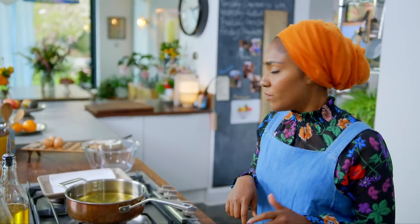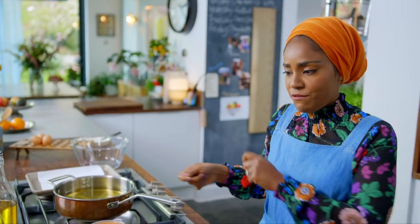The best thing about making these carrot cake pakoras is that there's no wait — make, fry, eat.